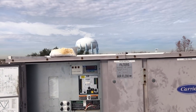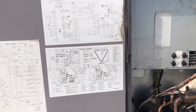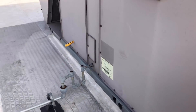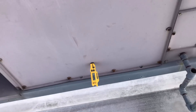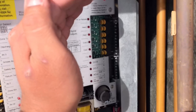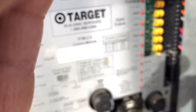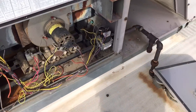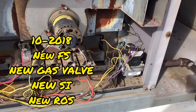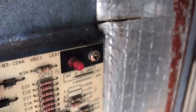Good morning everybody, we are in beautiful Farmer's Branch. We got a Carrier problem — this carrier is not heating. I just started my diagnosis: discharge air is 68 degrees. Heat one and heat two are both calling. I came in here to take a look at it. I understand this unit has seen better days. One of the first things I notice is I have a code right there.